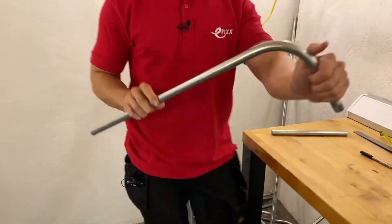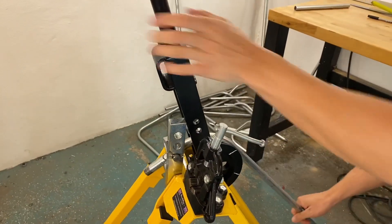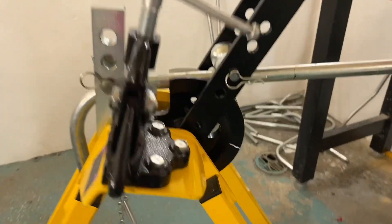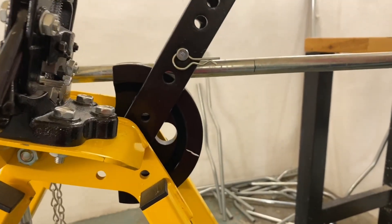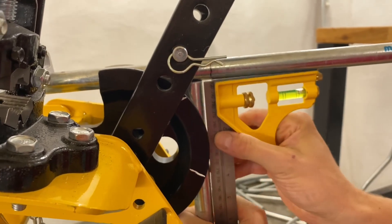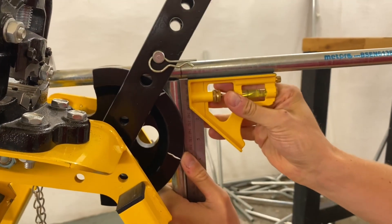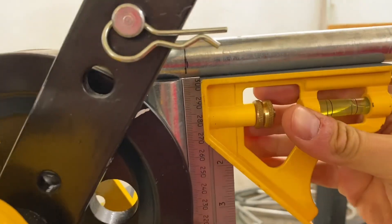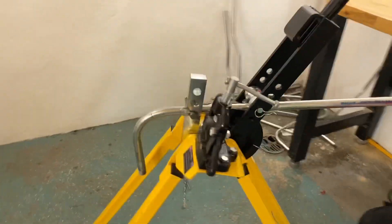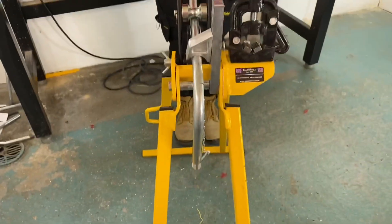Which bit goes into the conduit bending machine? So we're going to go this end in first since we've measured from that end — because that end is correct, so the correct bit goes in first. Same process again — scrap piece of conduit, set square, and line the two together. You're learning quickly. The hardest thing is actually getting the cameraman out of the way when you're doing the bend. We're lining it up — fraction further in — there we go. It's important we get this in the right position so it doesn't get twisted when we're done, so we're going to come straight down.